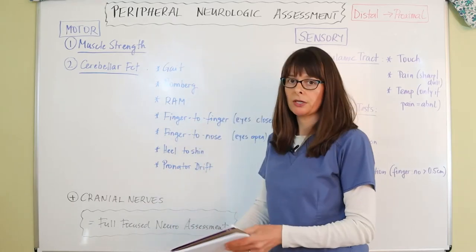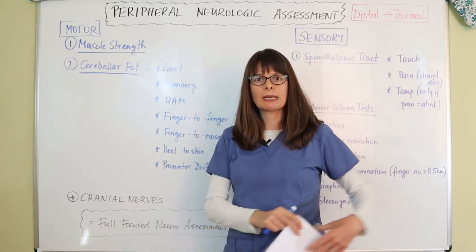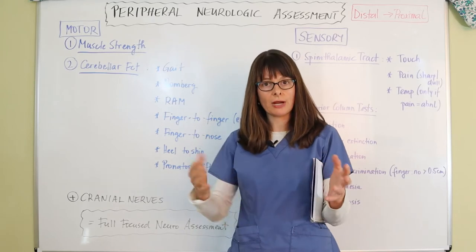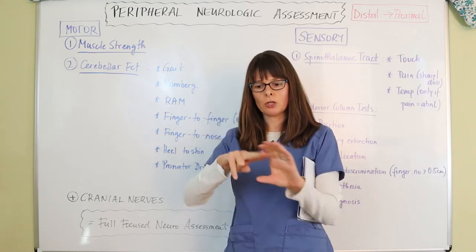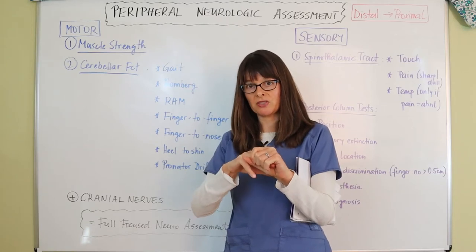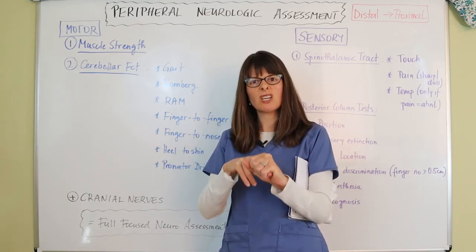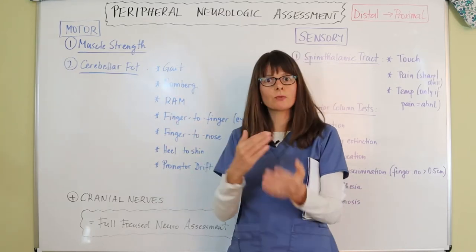Starting with motor, we first assess muscle strength by checking equality on the patient's right and left sides. We do this by checking the muscle strength of their hands using the hand grasp. A quick tip: always give the patient only two fingers to squeeze. If you give them three, they can hurt you. With two fingers they can press as hard as they want without causing you pain.